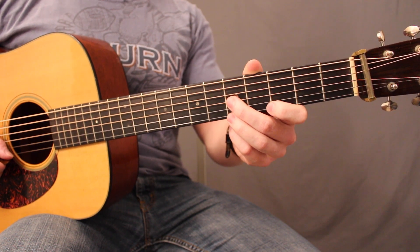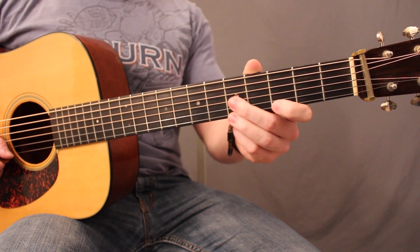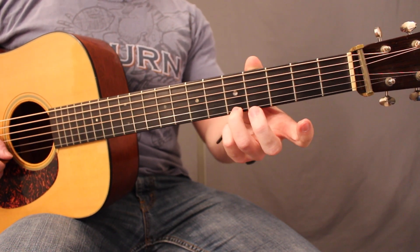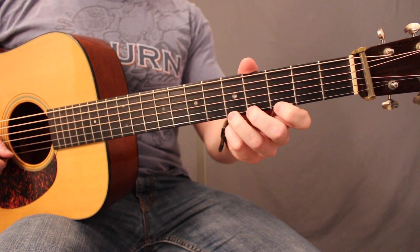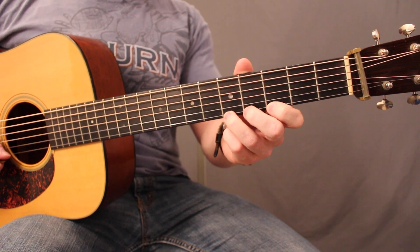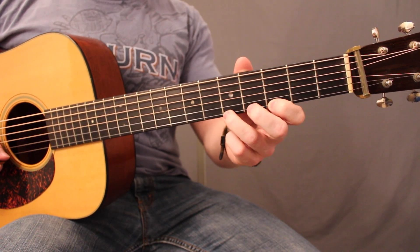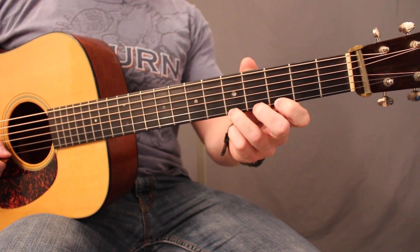There are two steps to playing a pull-off. First, play any note that isn't an open string. For our example, we'll use the fifth fret of the high E string. Step two: while that note is still ringing, use the finger that is fretting that note to pull the string down slightly and let it flick off of your finger to a note behind it, either fretted or open.